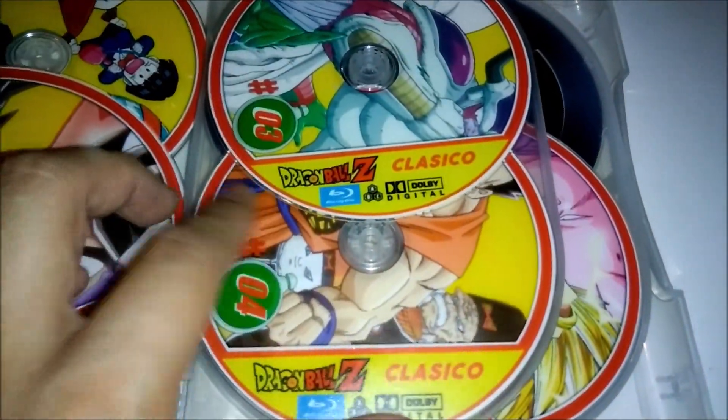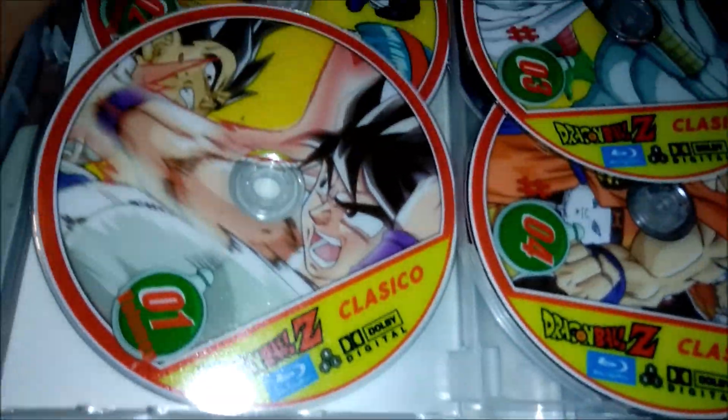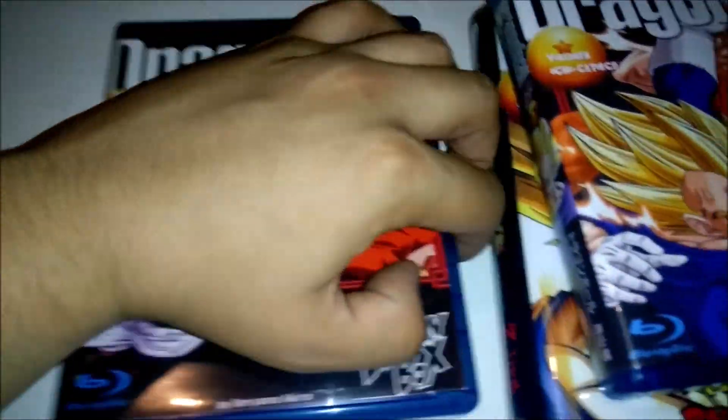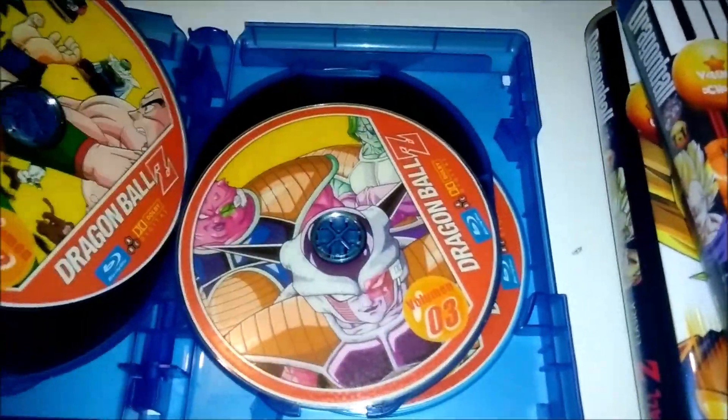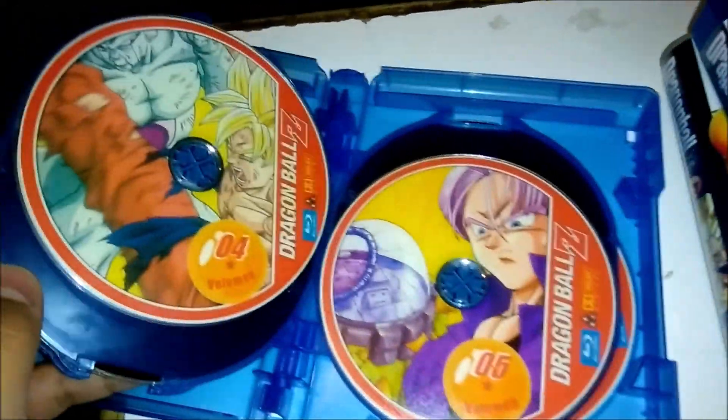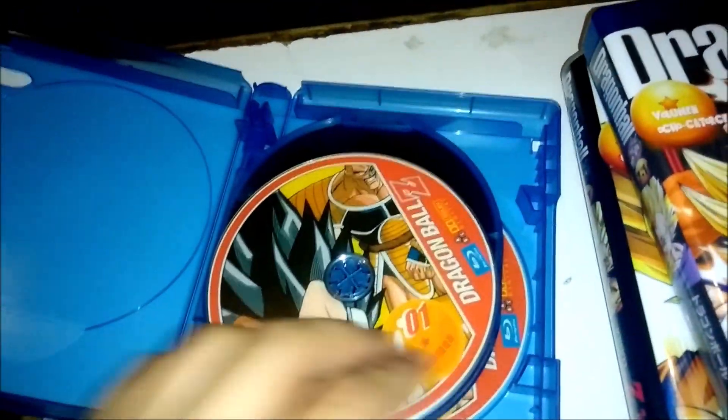I will show you guys that later, some other time. So they may be there but I'm not sure right now. And here were the previous versions that contain all of Z as well. The discs, I believe, are slightly different — I think so. And then here's this one as well.